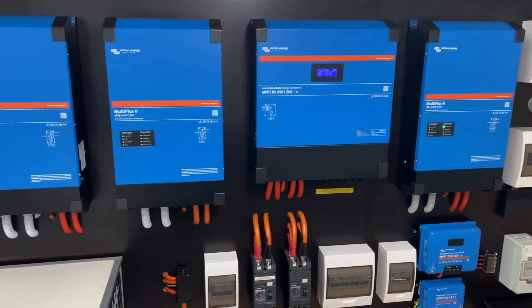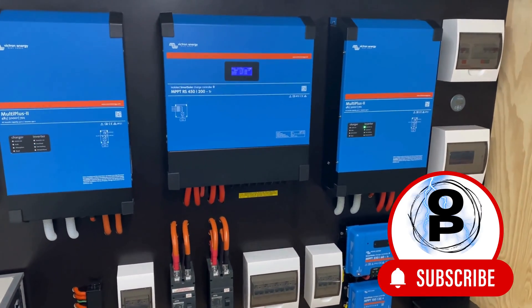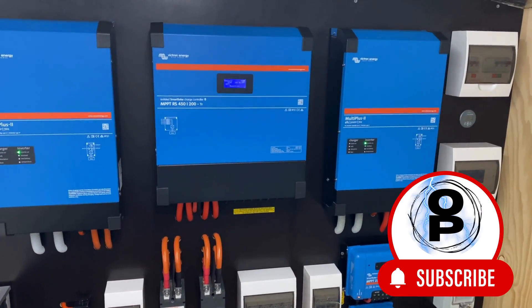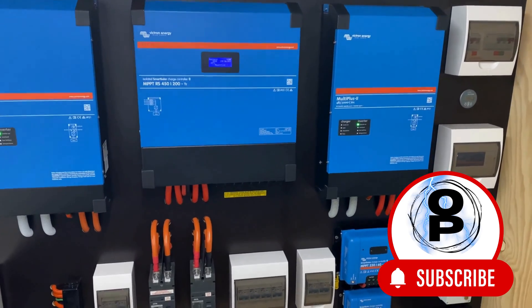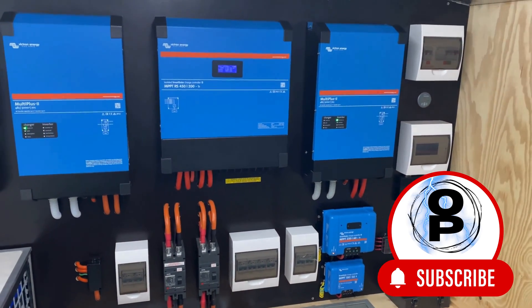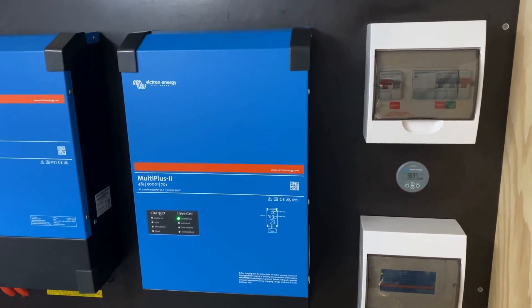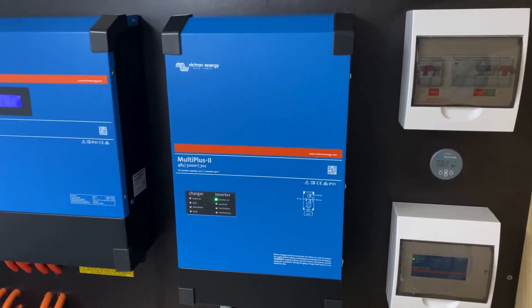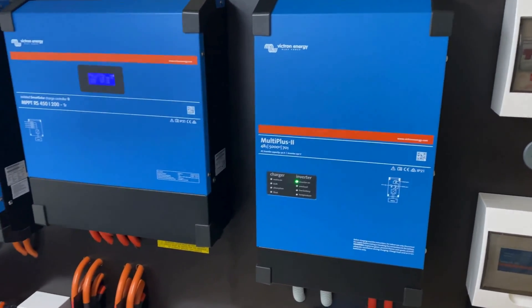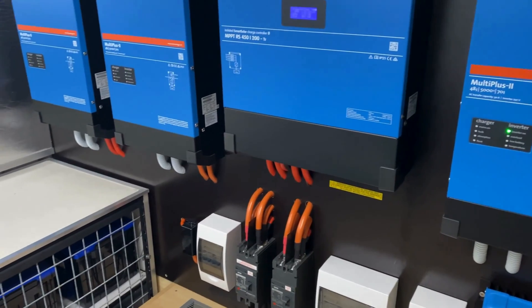The full video explaining everything is available for members at the moment. Once I get a thousand subs I'll start releasing content to the public, so hit that subscribe button and we'll get there quicker. If you don't want to wait, the best way to get all my content — how-to's, tips and tricks — is to become a member today.